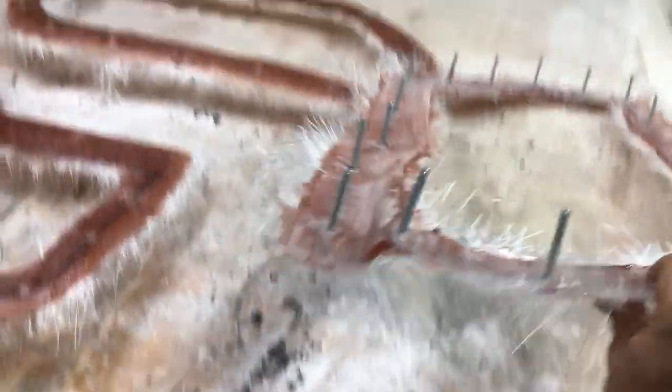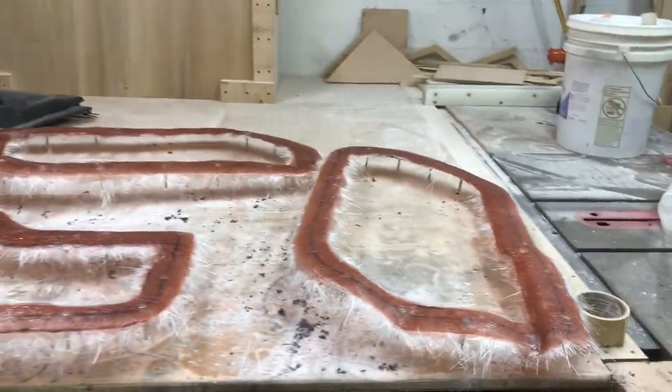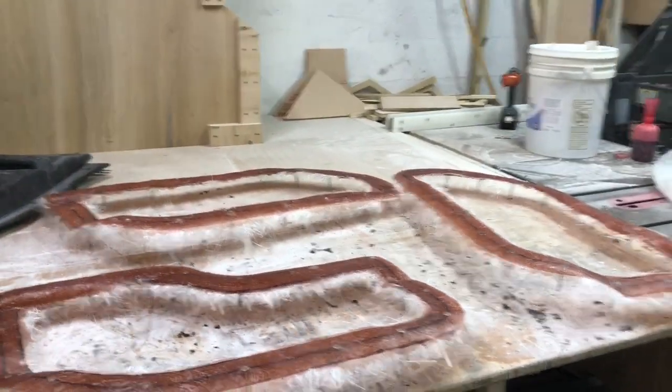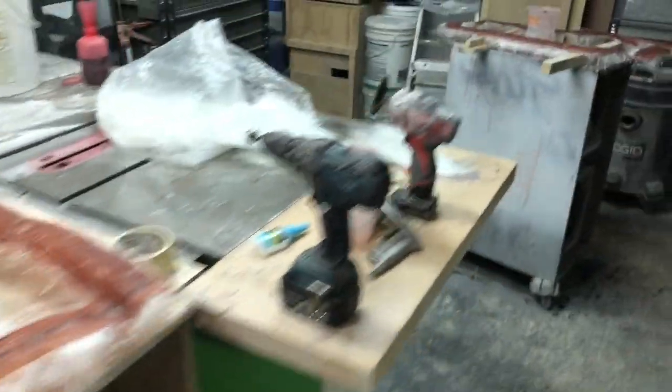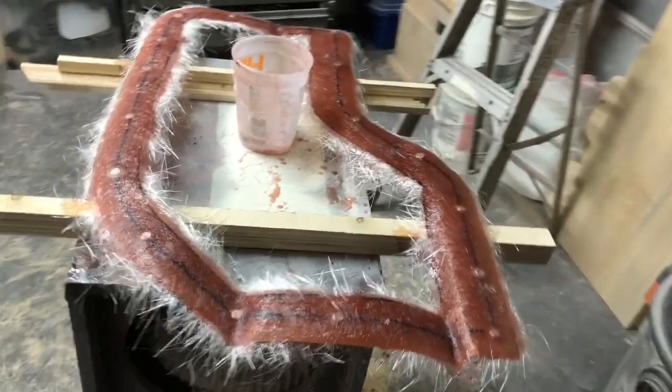Got a bunch of quarter-20 bolts — these things are definitely never going to fall off. All these go through the panels and then I'll have big fender washers on the inside with nylon nuts to hold them on and make them really secure. I'm going to leave as much of the door panel material as I can to keep some strength and rigidity there, and also cut down on time. This one I just finished up right here.